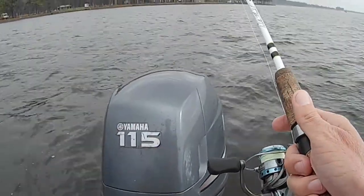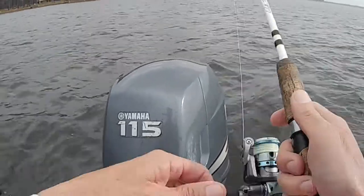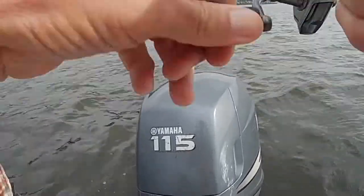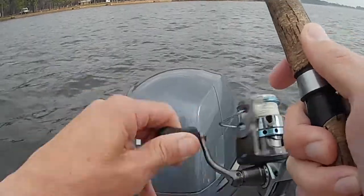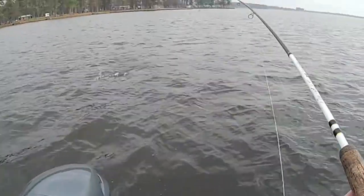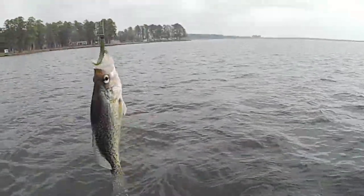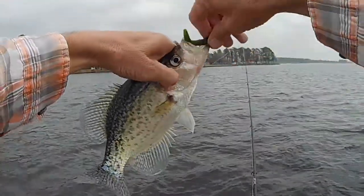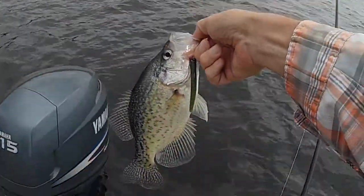These fish will be in tight groups sometimes, so if you can just find that school and know exactly where to cast it sure makes it a whole lot easier — you can really catch them fast. Oh, there's one right there! Second cast! He doesn't feel like he's very big — coming at me now. Little bitty guy — I'll be dang, it's a crappie! I came out here to catch bass and the dang crappies won't leave me alone. Any kind of fish is a good fish right now — we'll let him go.